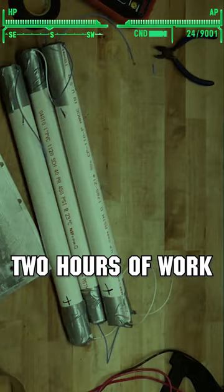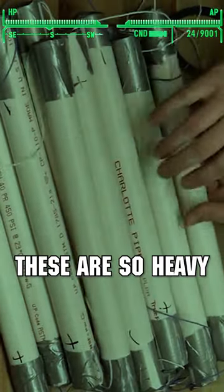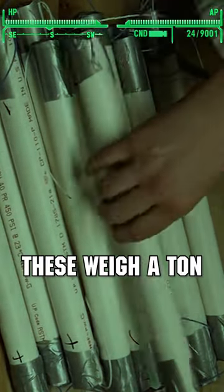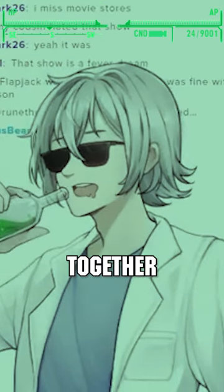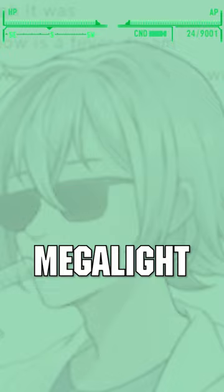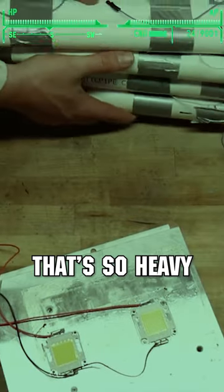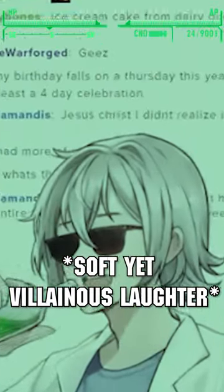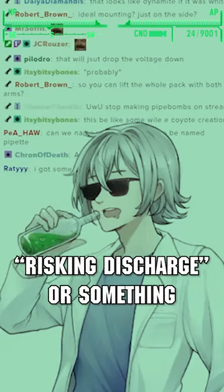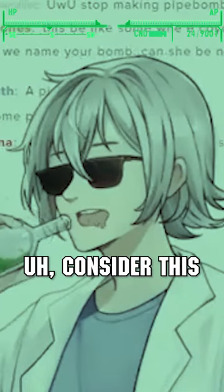Here's the last two hours of work. These are so heavy, holy shit, they weigh a ton. Alright, we gotta strap all these together and make the mega light. That's so heavy. Alright, here's all our banks.